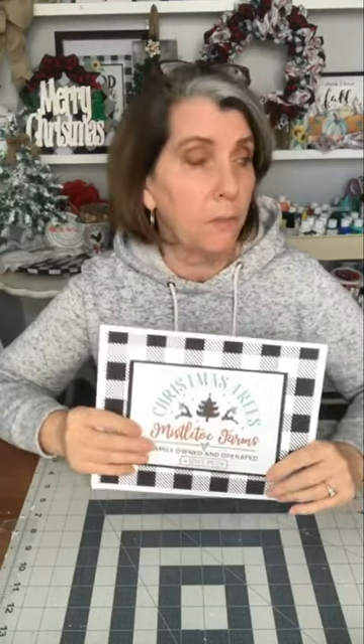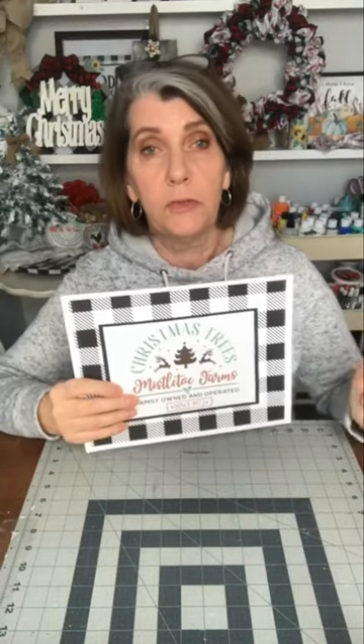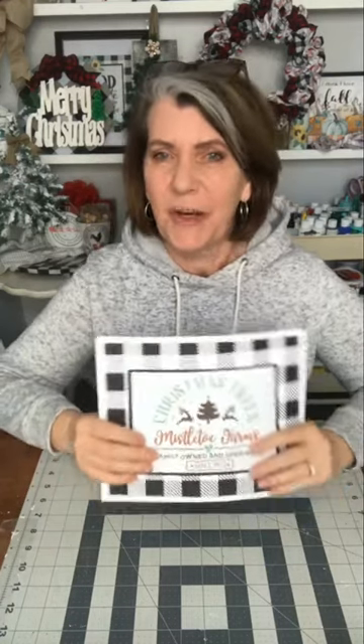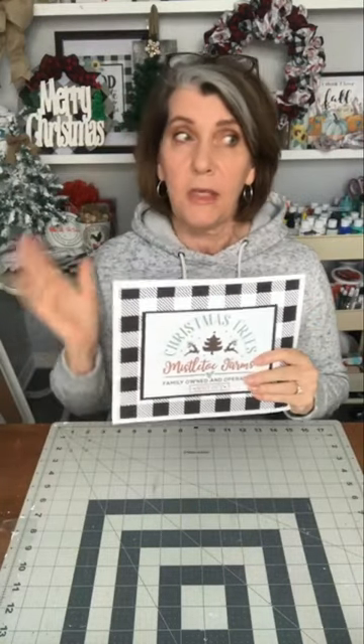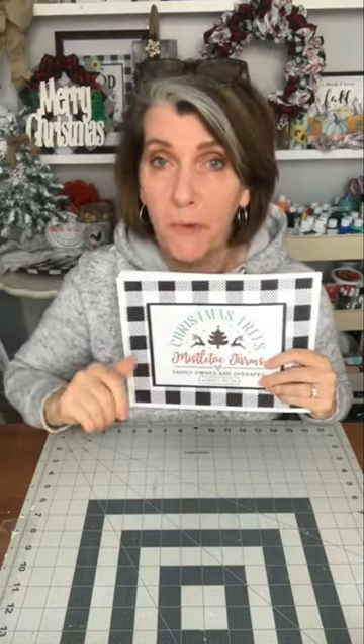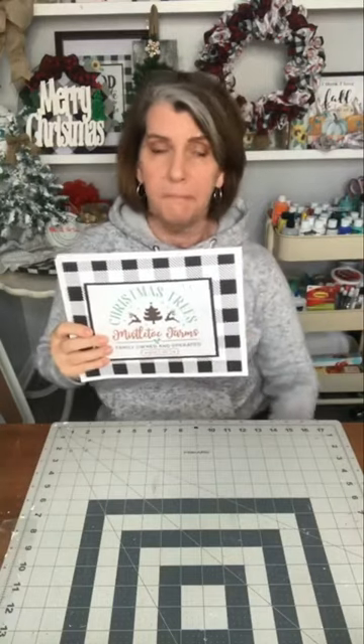These are only available from tomorrow, when I change everything over, to November 14th. So from now till November 14th, these are going to be in the printable club. The previous ones — the sunflower ones — are leaving tonight, so if you're smart, you join now. You get the sunflower ones today and then you get these tomorrow, all for the one monthly fee.